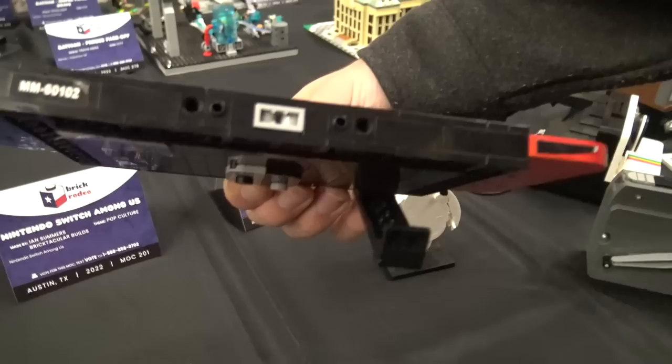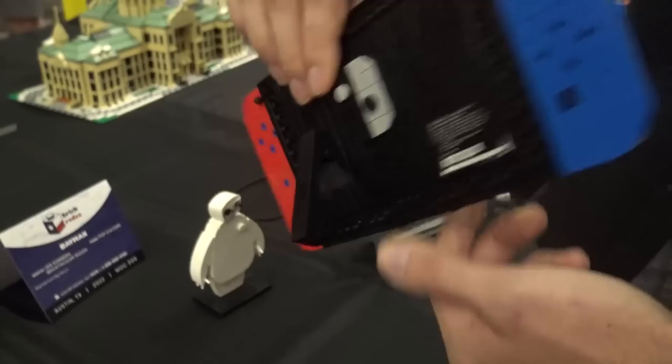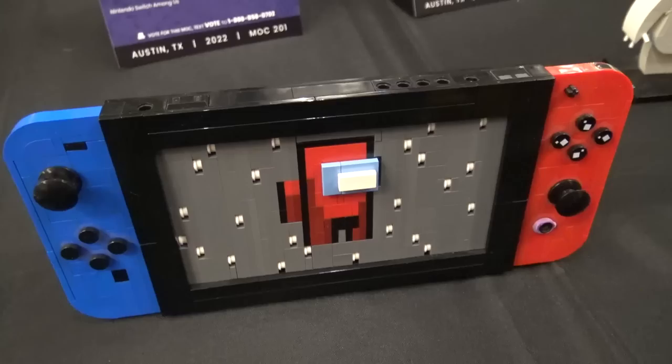And then here's the Among Us Switch. It's detailed on the bottom. It has a stand. And for all the Nintendo fans, this does break off easily just like the real thing. You've got to choose the next newest, hottest game to put in there. Yeah, Among Us is kind of dying.